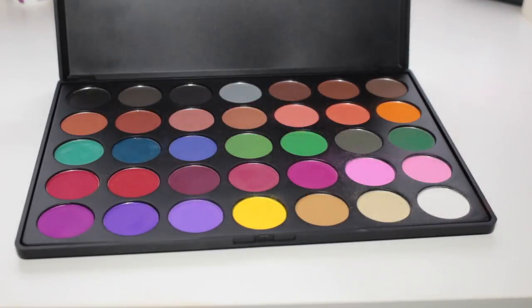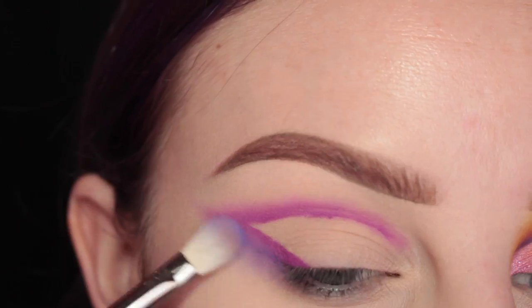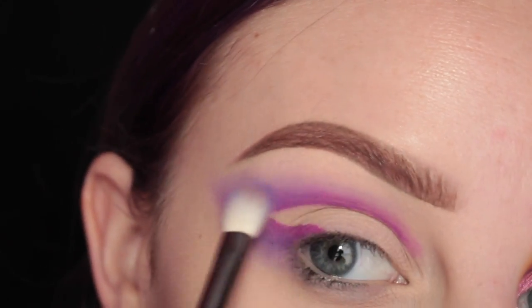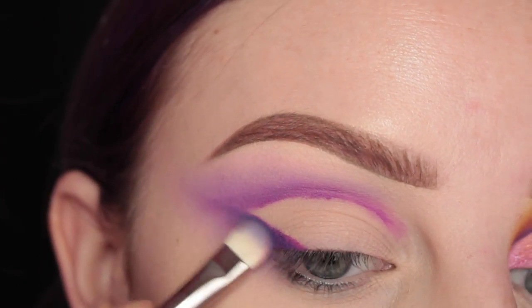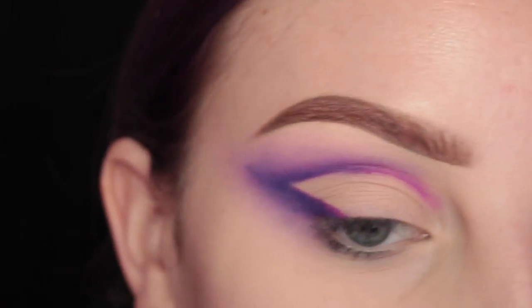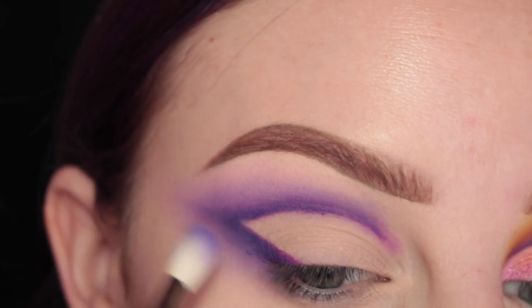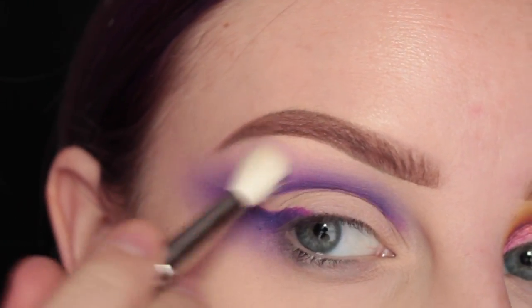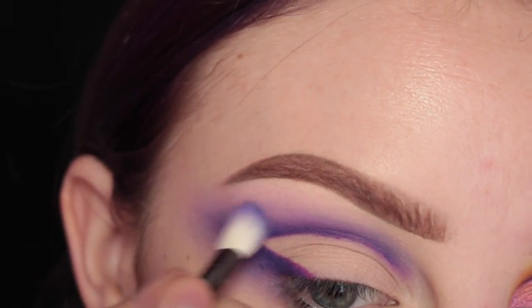Then I'm going to take my Morphe 35C Palette and take that lavender shade with a Zoeva 227 brush, blending that into the transition area of the shape I have going on. Then I'm taking this Morphe Single Shadow in Grape Day with my MAC 239 brush, applying this closest to the edge of the crease and kind of feeding it downwards, going across the crease. Taking my Zoeva 227 brush to blend that out, adding more of that Grape Day shadow so it's darkest right at the edge of that line, then going in and blending.